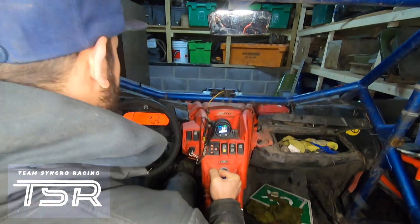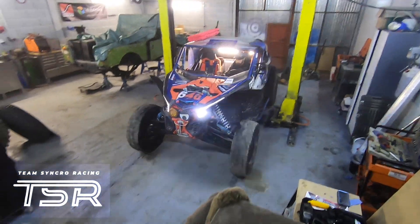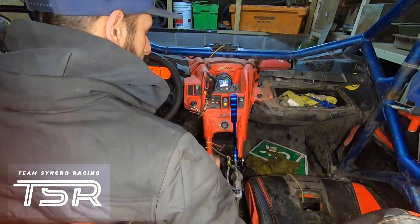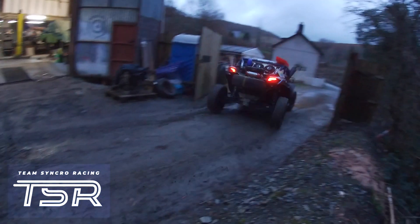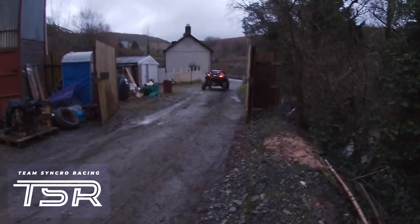Just giving it a quick test in the workshop, making sure there's no air in the system and that it is locking up the back brakes — which you can see it really was, stopping the car just on the rear from a couple of miles an hour. Then outside we gave it a bit of a test, grabbed that brake, and it worked really well. We were stopping the car cleanly and it was doing exactly what it needed to do.